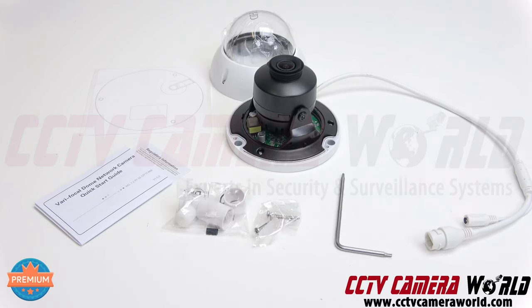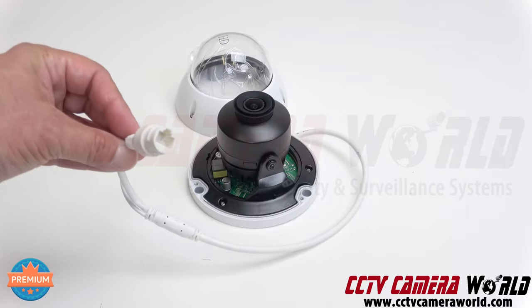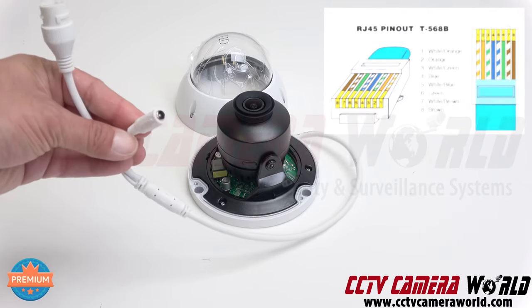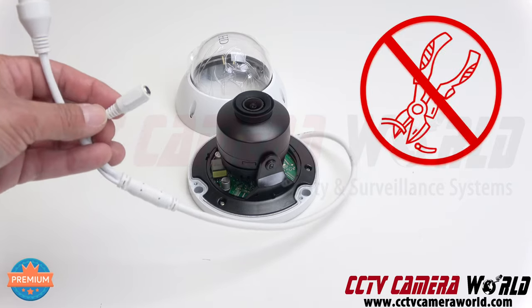This camera is a PoE camera. You run your Cat5e or Cat6 cable connected in here, crimped properly using the T568B method. There is also a 12-volt DC connector — sometimes people use it for testing or to power the camera with a 12-volt connector.